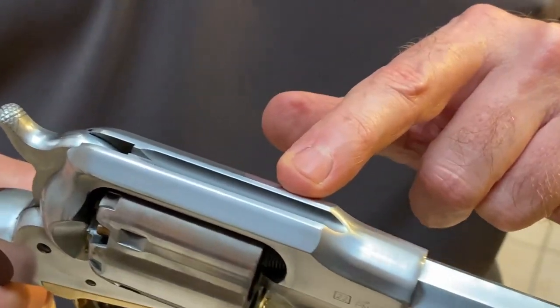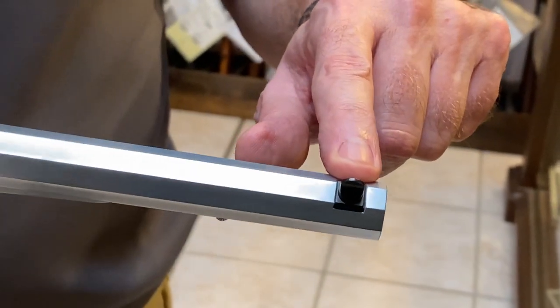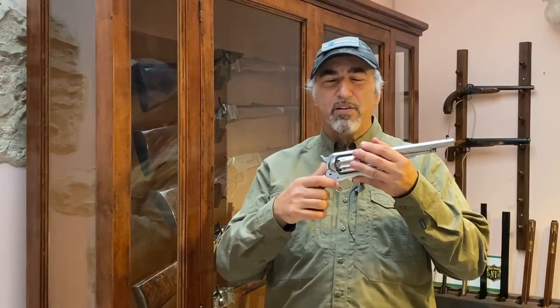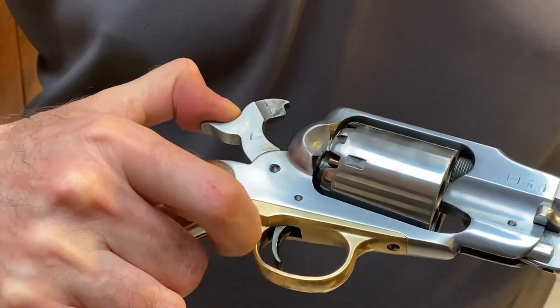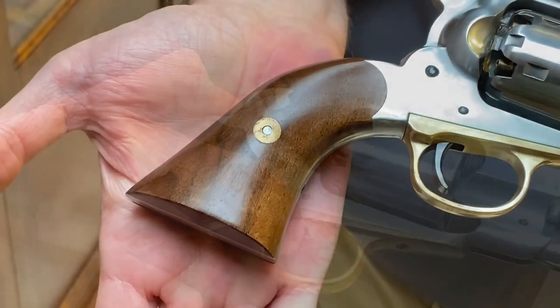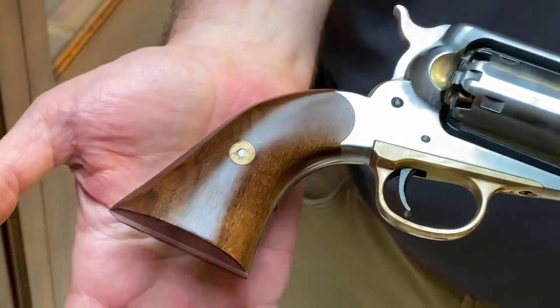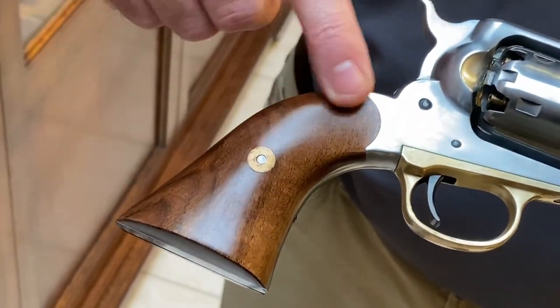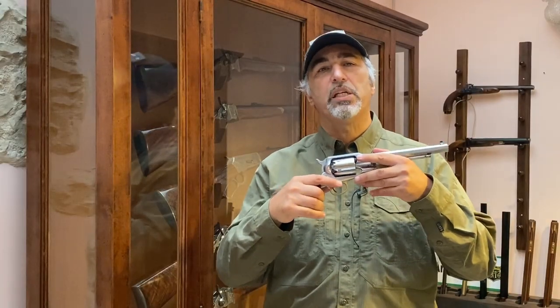The fixed rear sight is complemented by an adjustable front bead. The trigger has a very smooth action and is accurized for competition use. The Pedersoli Patern Custom also comes with two grip handles, one of which can be customized by the shooter to suit their own competition needs.